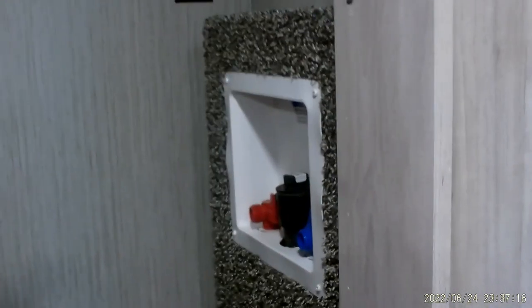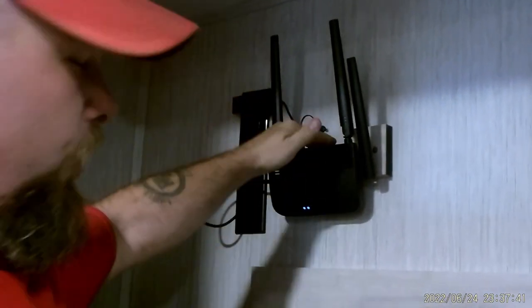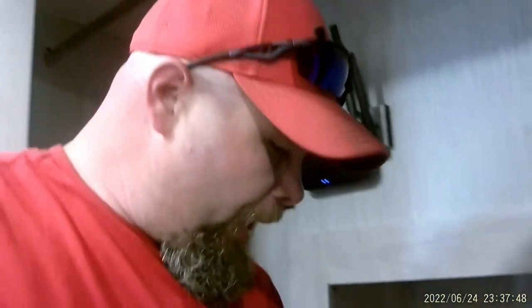Inside here is where our stackable washer and dryer could go — you've got the two separate plugs for each one, your drain, and your hot and cold connections on the other side. There is a lock to lock this side on the floor — always make sure that is locked during travel. Inside here, we've got our King system, which is also the Wi-Fi. You've got your shoe rack and clothes rack, and this you can just turn on by hand.